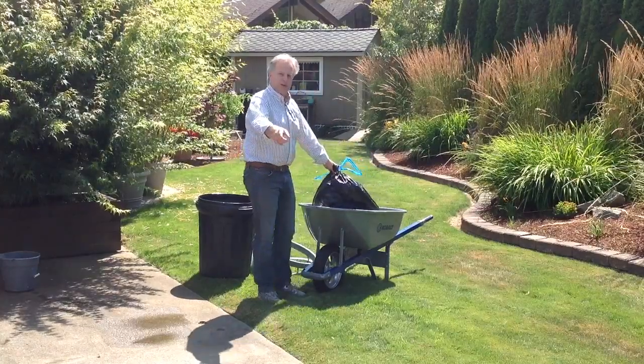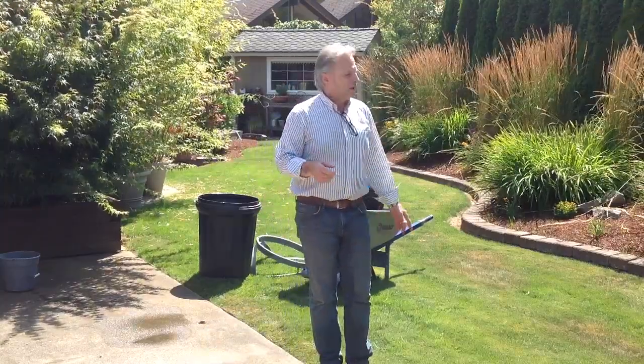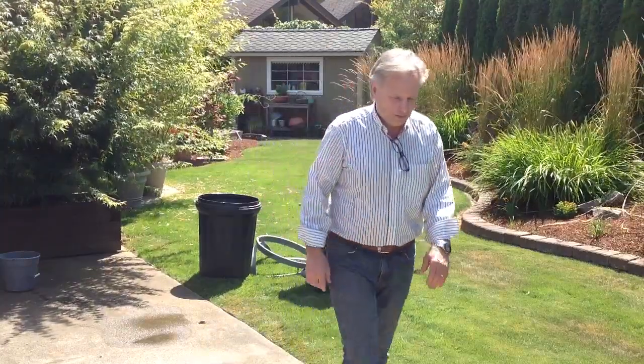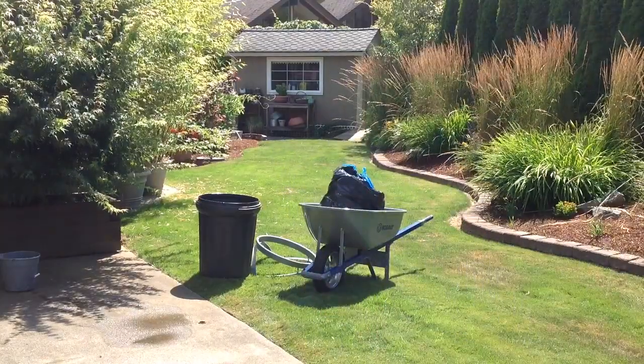So at this point I can wheel it to the truck or pick it up and move it over there. So it's just another use for the bagger. Very simple. Thank you.